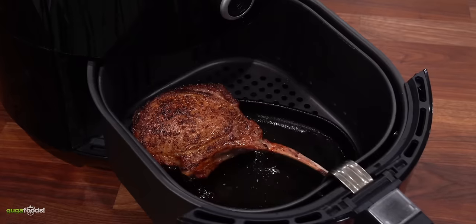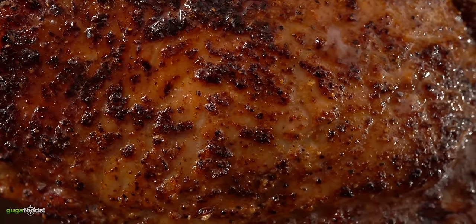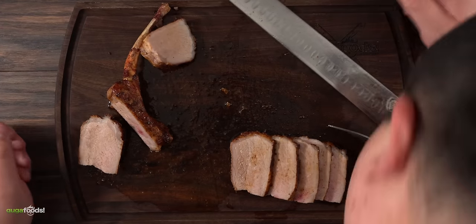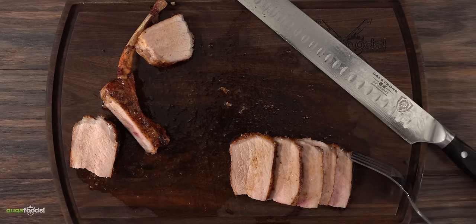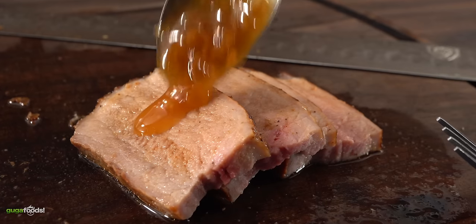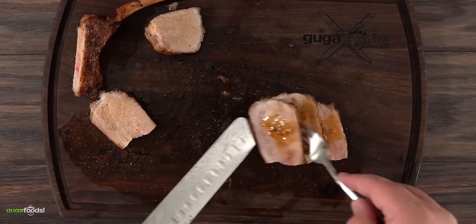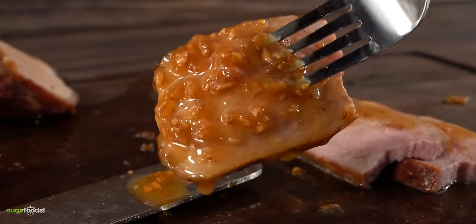Once the sauce was done, so was the tomahawk — it had reached an internal temperature of 145 degrees Fahrenheit. It looked so good I wanted to try it without the sauce first. As I removed the bone and went for my first slice — if that's not perfectly cooked pork I don't know what is. My first bite was phenomenal — juicy to the max and absolutely delicious. With the sauce it was even more amazing. Making this pork tomahawk on an airfryer was absolutely perfection and something I will always be doing moving forward.